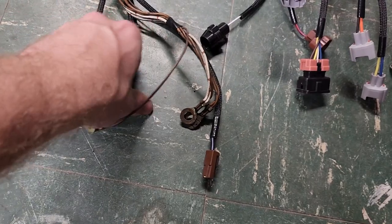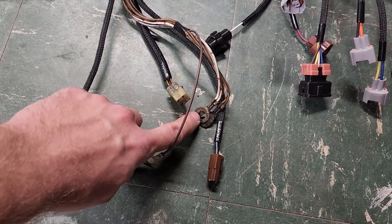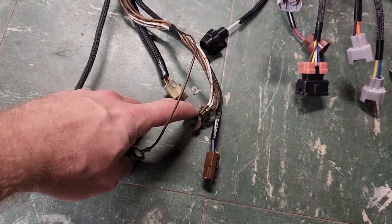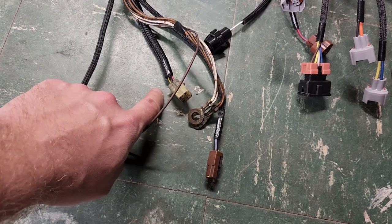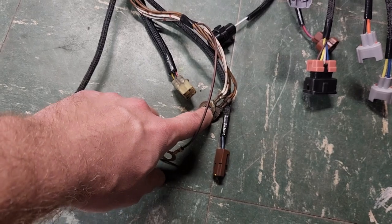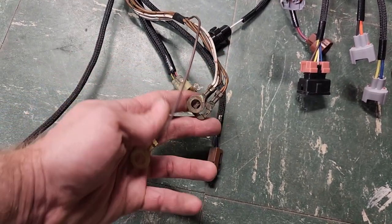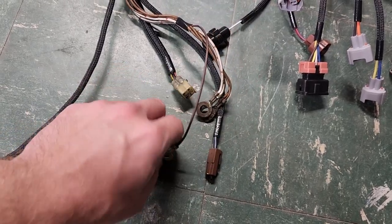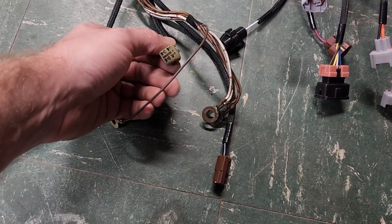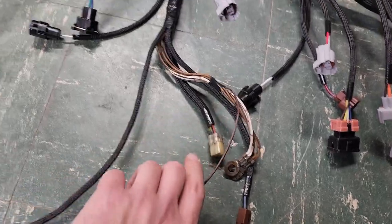Anytime somebody says their car won't start, the first thing I check is the ECU grounds. I ask if the check engine light comes on — if it doesn't, ask if the ECU or harness is grounded, because if the check engine light doesn't come on, the main relay isn't turning on. This is also a four-pin connector with only three pins used — it's for the vehicle speed sensor, specifically for the turbo ABS.